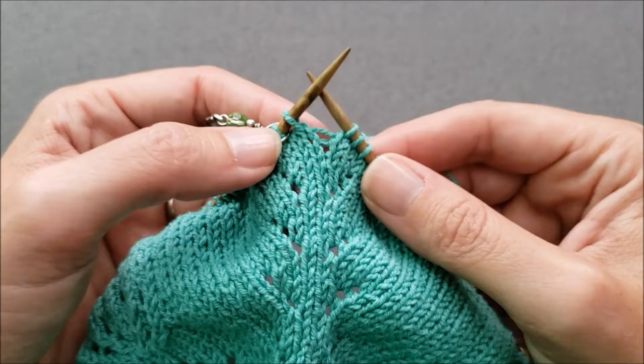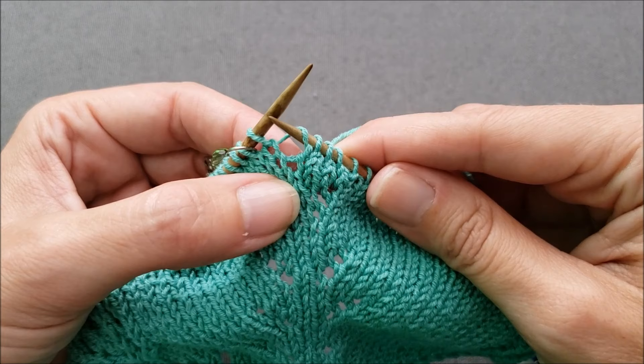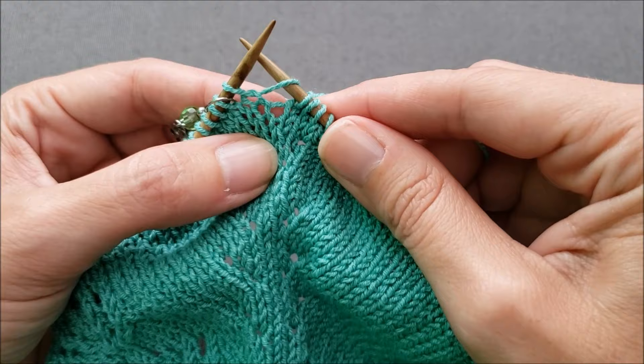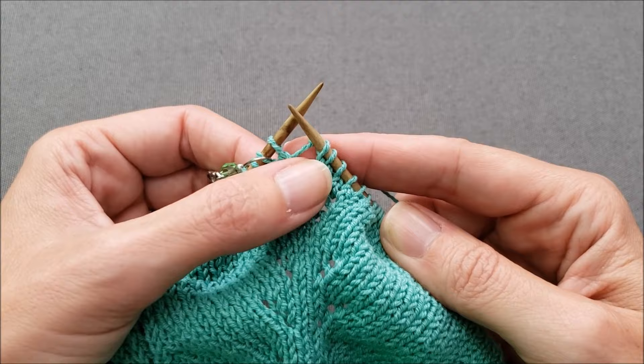If I were on the purl side of my work, I would insert my needle purlwise under that bar from back to front and then work the stitch. I happen to be on the knit side of my fabric, so I'm going to take my right needle and insert it knitwise from front to back under that horizontal bar, then work my stitch like normal. You can see there's a nice little hole there and I've increased one stitch.